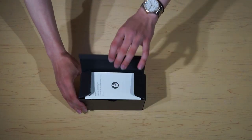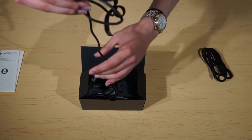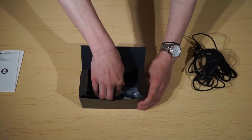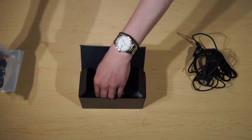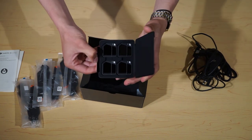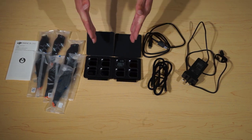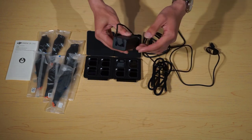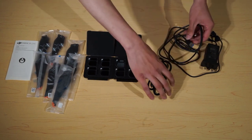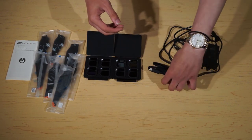Last of all we have this box. In the box we have your documentation, a USB-C to USB-C cable, a cable to charge the batteries, and another cable to charge the controller. We have a bunch of propeller replacements, and we have your camera filters.